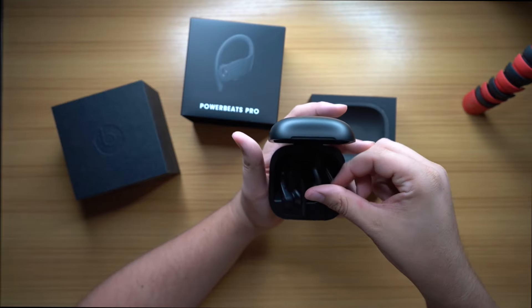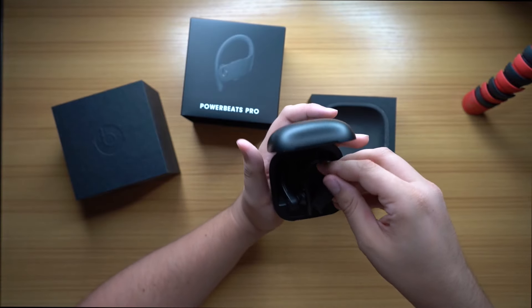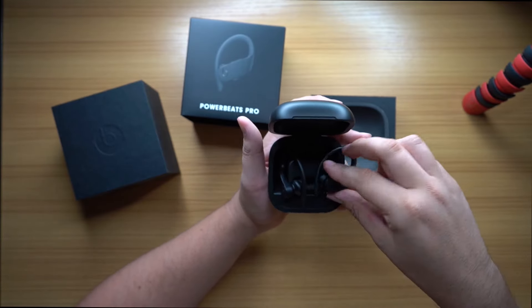They are very, very big in terms of the case itself. Apple — or Beats, Apple owns Beats — in my opinion, designed these not to be the next generation of AirPods, but to be the ones for people who've always said these don't fit in my ear, these fall out of my ear, these cause discomfort, this one-size-fits-all isn't for me. They made this one for them.